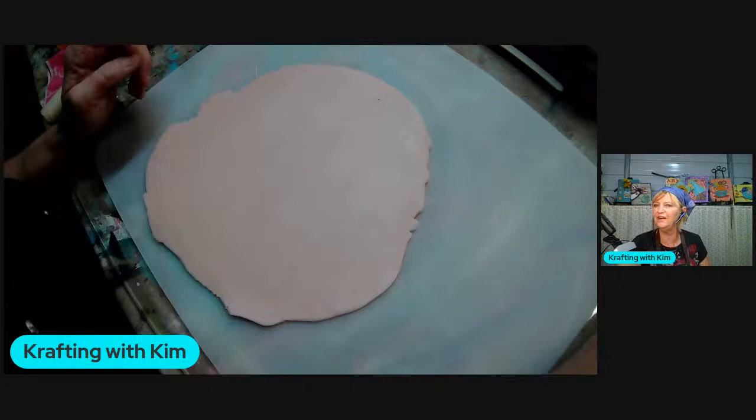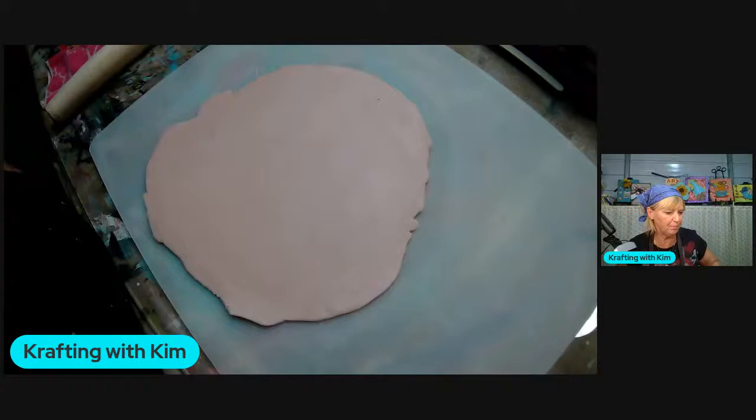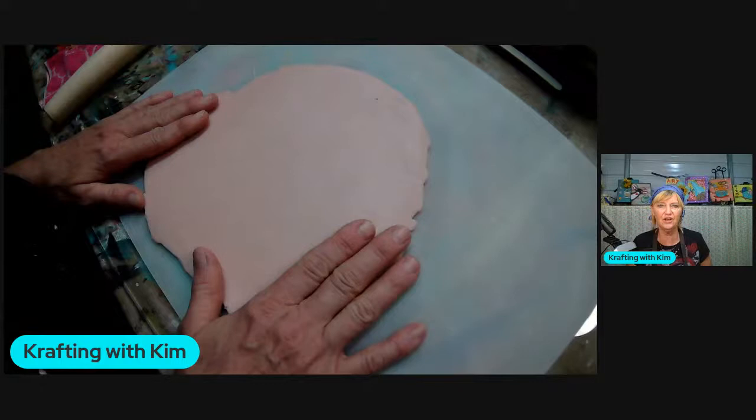Good morning Tamara, Steffi, Lisa, Tara - I'm so jazzed, thank you for coming on and joining me! I hope you're going to like this fun pumpkin tutorial. I figured it's time to get on the pumpkin wagon - I saw this cute idea on Pinterest and decided to give it a try, so here we go.